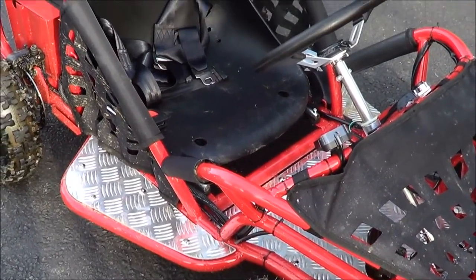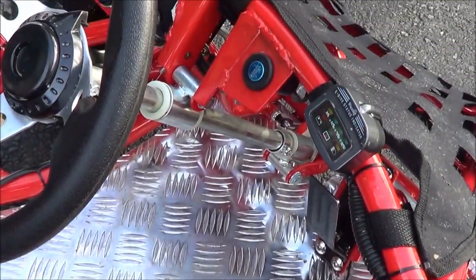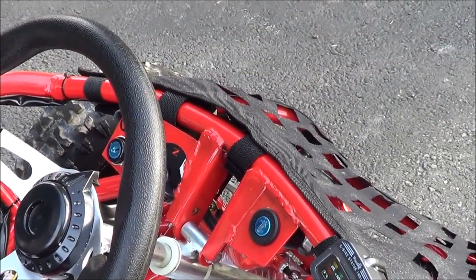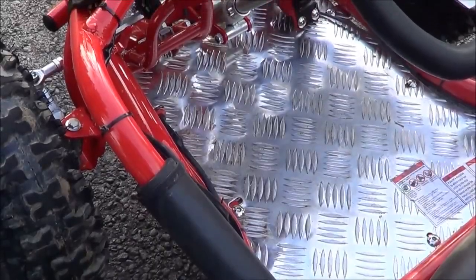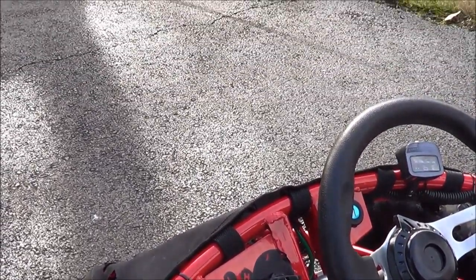This is one of the fastest electric go-karts out there. It easily outruns all the Razer go-karts, with a top speed of 18 miles per hour. I think the top speed is closer to 20 miles an hour, but the MotoBuy's website says 17.